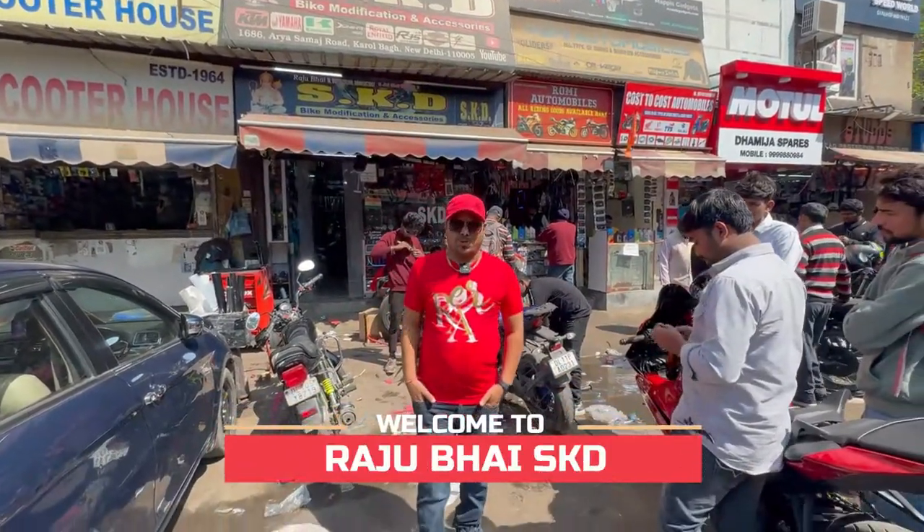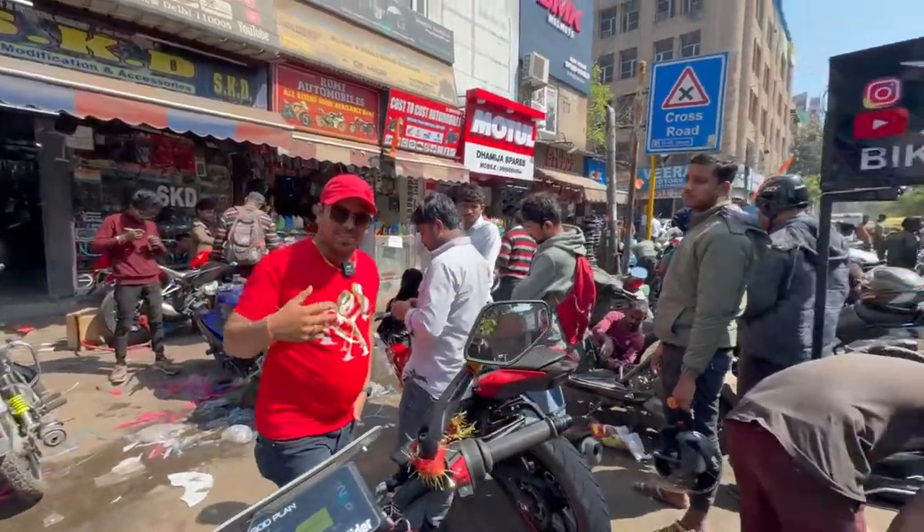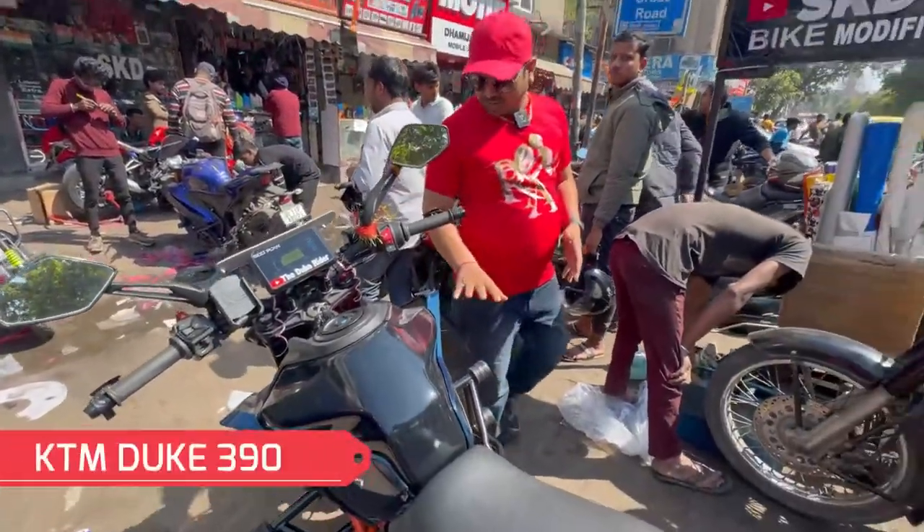Hello friends, welcome back to the channel. I am your Rajabai and today I have a lot of bikes in front of you, but basically I will show you the Duke 390.